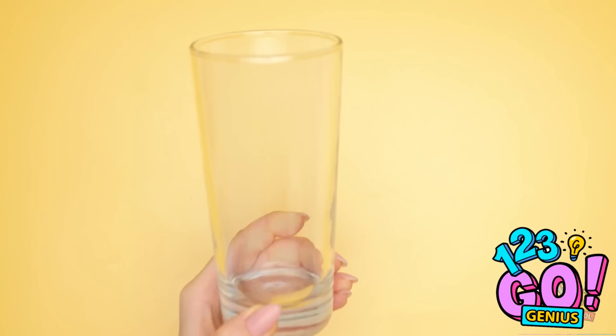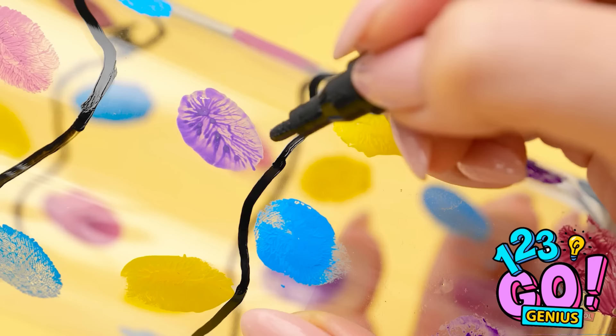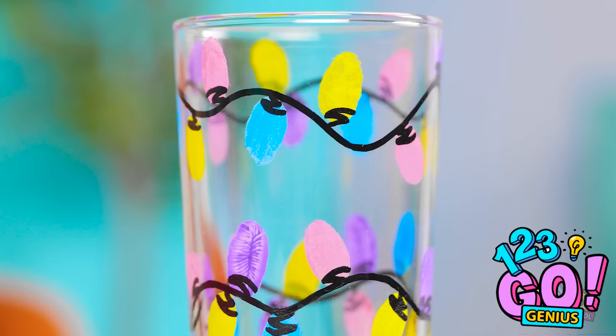Wait! I'm a genius! Time to start with a clean glass and a fingertip of paint. That should be enough. Now I'm gonna draw a squiggle line across the top. I'll add some more, too. Then I can add a little marker underneath the color dabs. I'm done! It's so cute! It looks like little lights wrapped around my glass. It's definitely a lot prettier than it was before. I can't believe I came up with this!